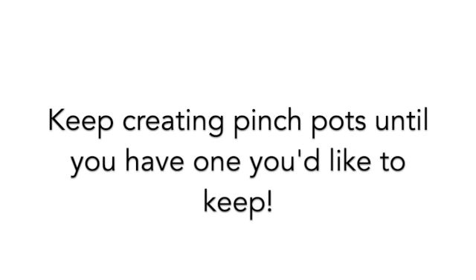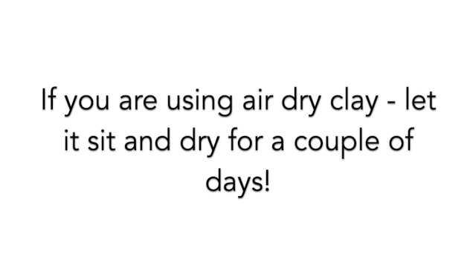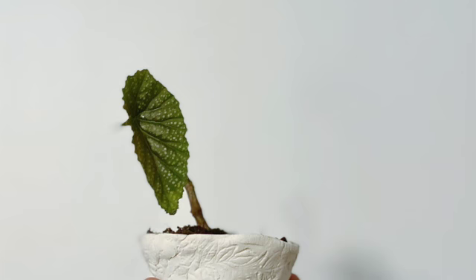Maybe you want yours to be nice and smooth like Sandra Lettingham. If you're using Play-Doh, keep rolling your Play-Doh into a ball and keep making your own pinch pots. If you're using air-dry clay, take your clay and set it on the counter and let it dry out for a couple of days when you have the finished pinch pot that you want to keep.